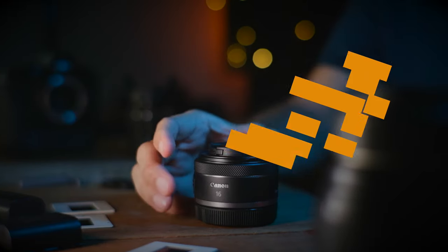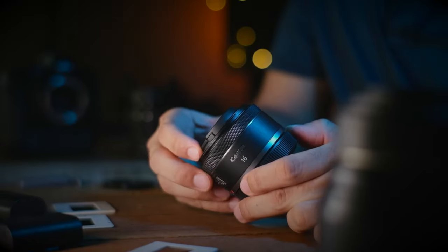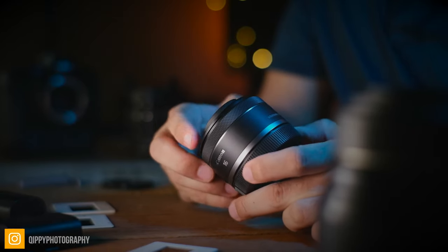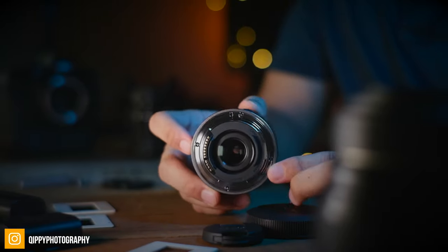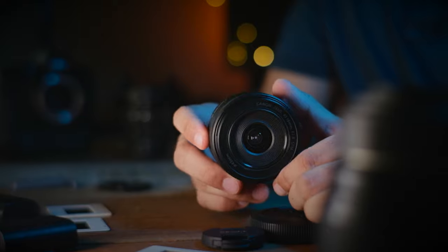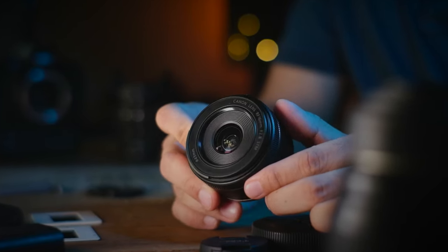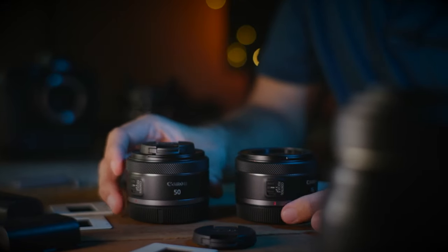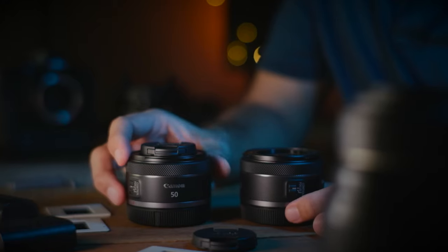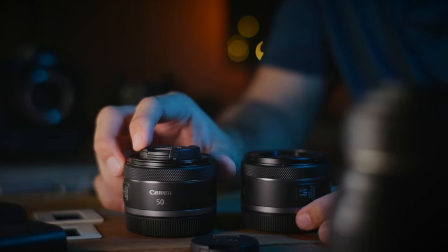So first let's talk about the build quality of this lens. As you would expect from any Canon product, the build quality of the RF 16mm is good and it is what I've come to expect from Canon at this price range. The lens is made out of plastic and feels quite light, and it has a metal mount at the rear. It has a really nice super smooth and dampened focusing ring that acts as both a focus wheel and also a function wheel. The build quality is pretty much identical to the RF 15mm twin brother.